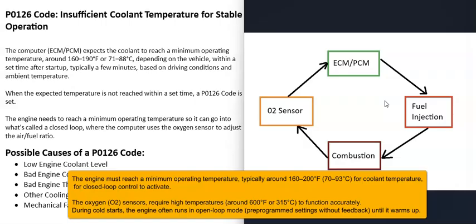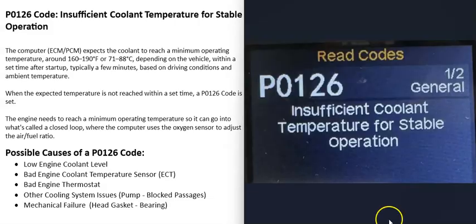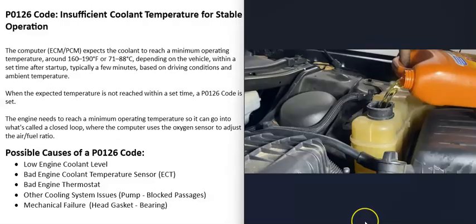But if the engine doesn't warm up to a set temperature, it's not going to be able to fine-tune the engine. The engine is still commonly running — it still starts up and drives — because the computer uses other sensors to keep it running, but it will be running in what's called open loop. When you get this P0126 code, the computer can't fine-tune the engine like it wants to.